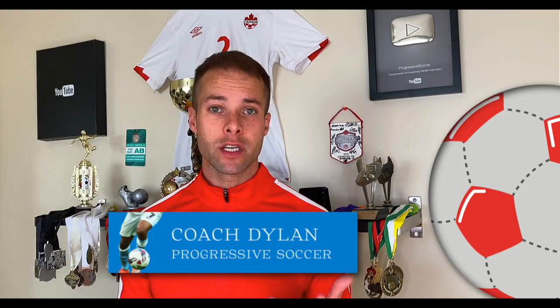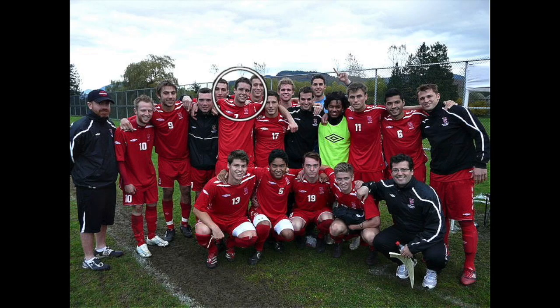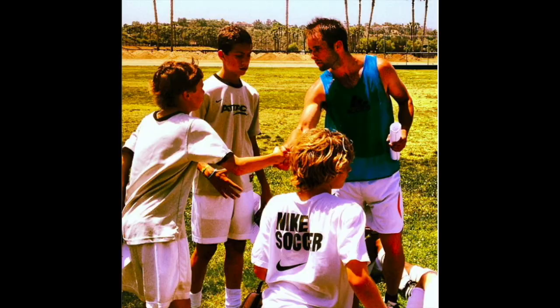If you don't know about me, I used to be a huge underachiever, but through obsessive self-improvement, I've found my success. I earned a college scholarship, played for my national futsal team, built a YouTube channel with over 100 million views, I've helped players worldwide, and I'd love to help you improve faster and achieve more.